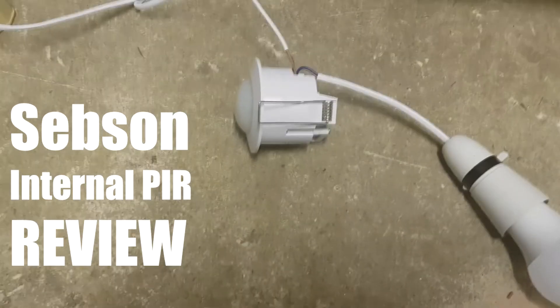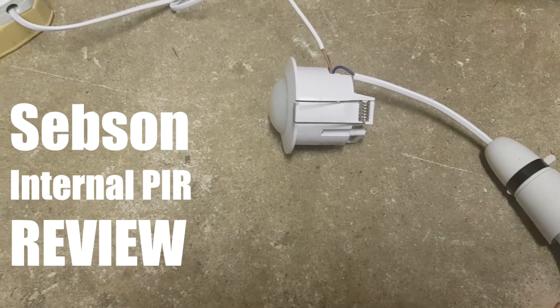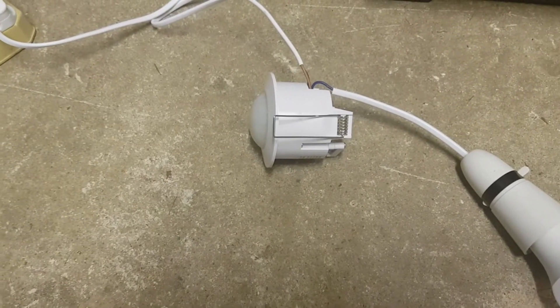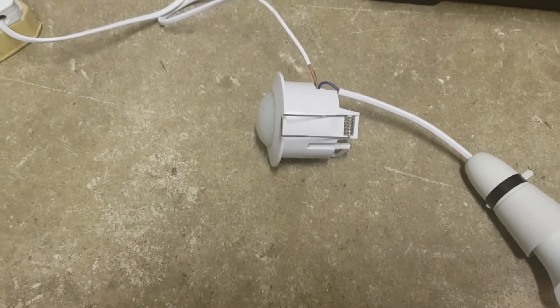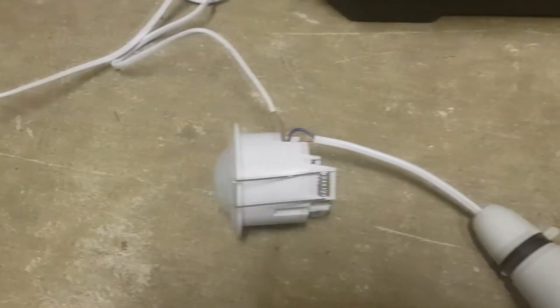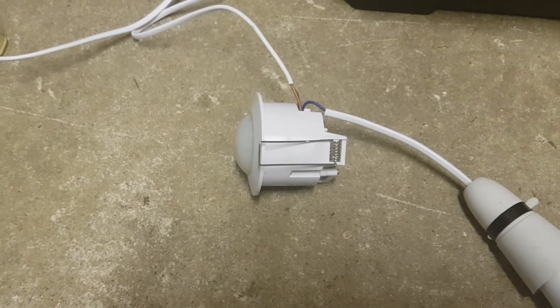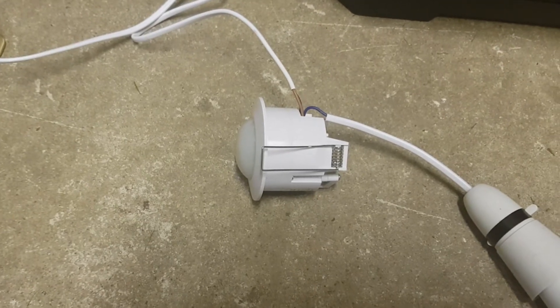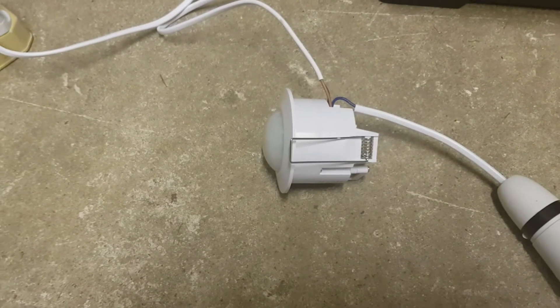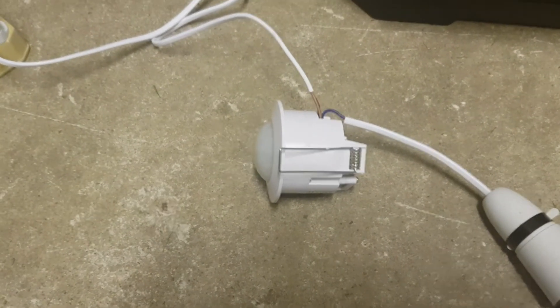Welcome to another video from Duncan's Reviews. I'm reviewing the Sebson PIR sensor — an internal one for internal lighting. As a test before installing it in a live environment, I've rigged it up with a plug on the end powering a 240-volt source with a normal test lamp. I'll put the model number on screen and provide links in the description from Amazon.